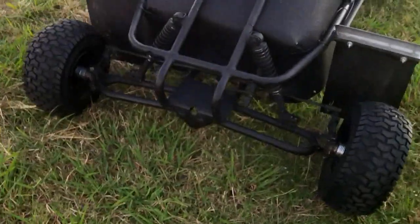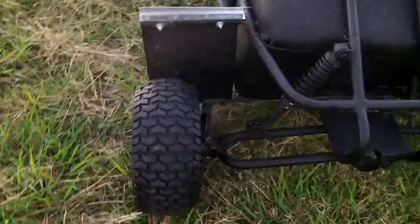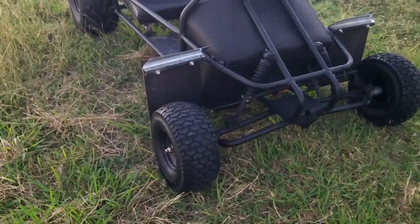Hey guys, back here with another update on the go-kart. We got some new tires and rims on the front. Here they are — had a few different style tires now, and right now these are actually my favorite.